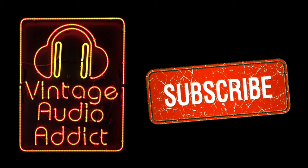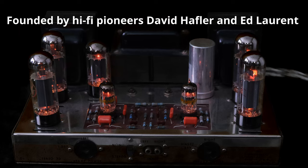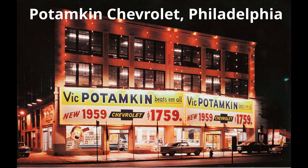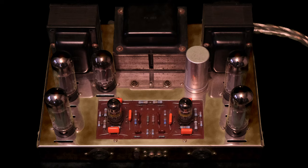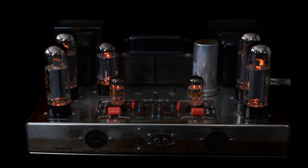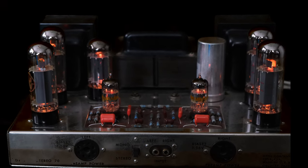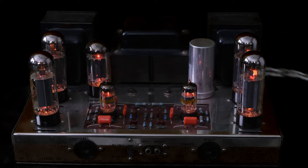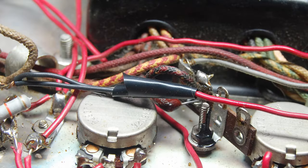Please subscribe. Dynaco was a company that was founded in Philadelphia in the mid-1950s and the ST70 first came out in 1959. It's crazy to think about — an amplifier like this was available in 1959, sold throughout the 1960s, and they produced 350,000 of these amplifiers. That's just an amazing number. I don't know if there's any other piece of audio equipment produced in that quantity.